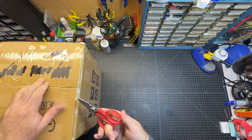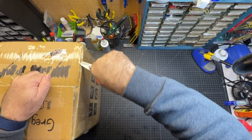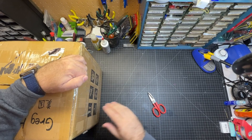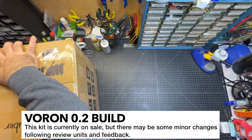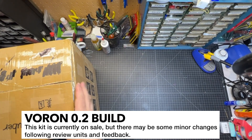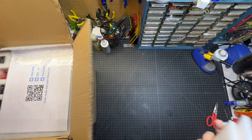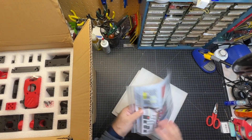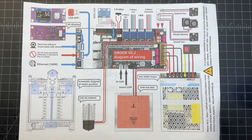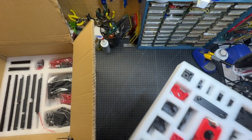I'm going to go ahead and unbox this and you're going to see it in real time. It's taped really well and I believe they are going to be updating the packaging, so what you see may be a little bit different and there may be some changes to the kit after the reviews. So this is technically a review unit. We've got some foam in here and it looks like a QR code. I've already joined their Discord. So we've got a wiring diagram.